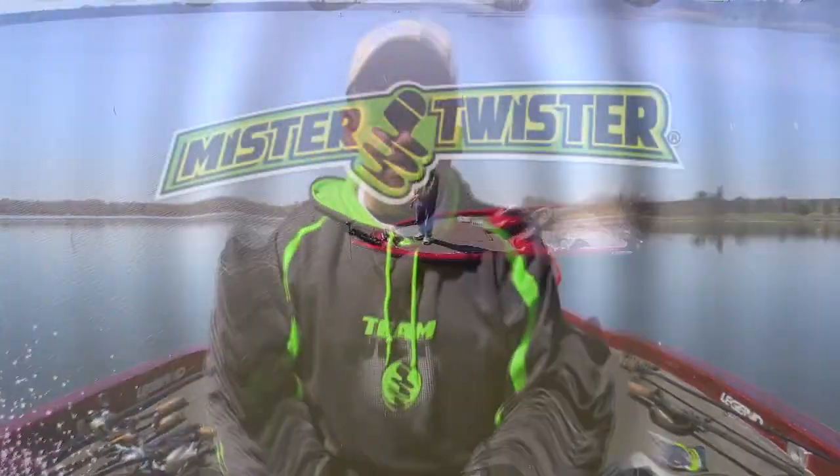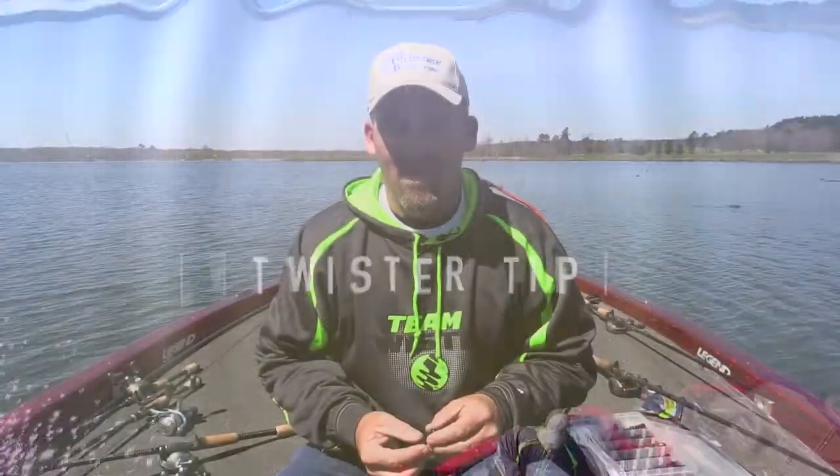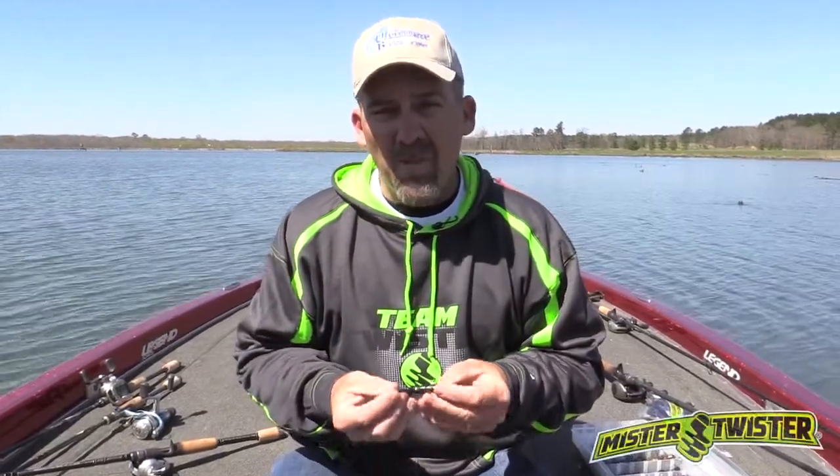Mike Cork here with your Twister Tip. Today's Twister Tip is about the pocket craw.